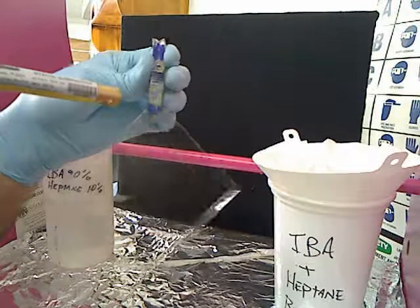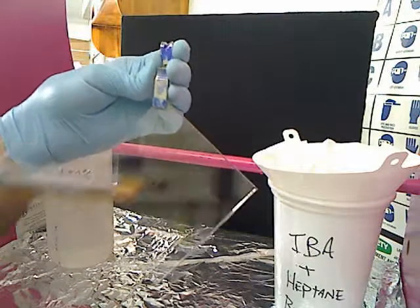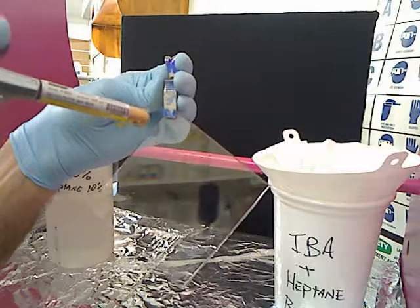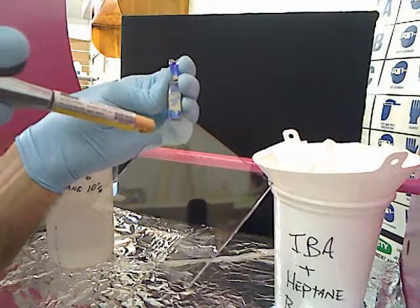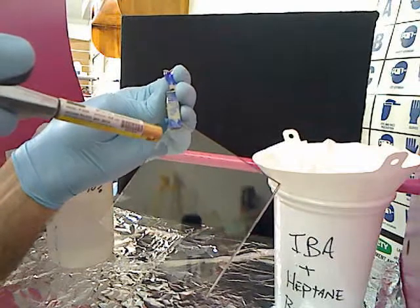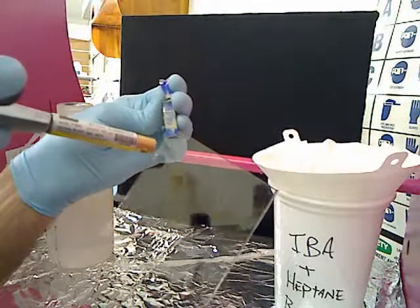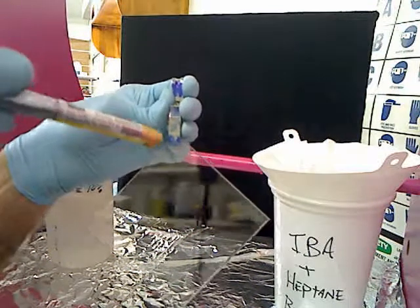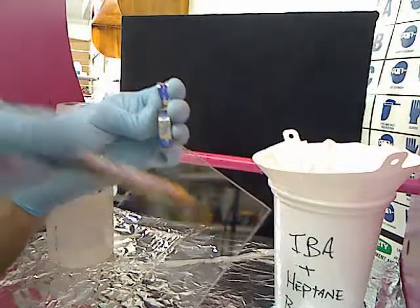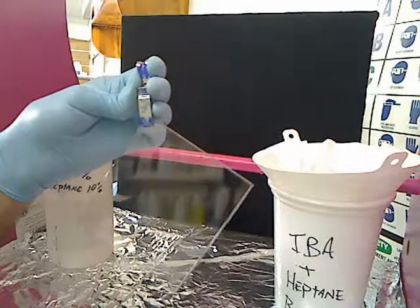We've coated both sides with the IVA plus heptane. Starting at the top, get it clean. What you'll notice is you'll see the polycarbonate reveal itself as the alcohol is dispersed with the air. You'll actually get what appears to be a line of demarcation between what's dry and what's wet. The goal is to push that line of demarcation away and out to the outer edges of the substrate — that way you're not trapping it; you're giving it a place to go.